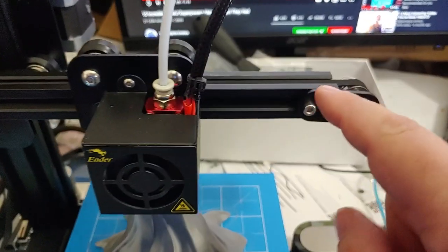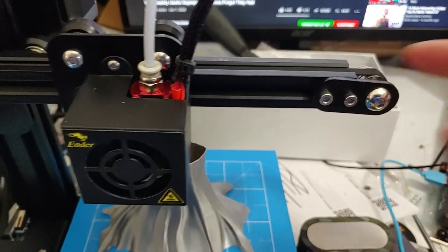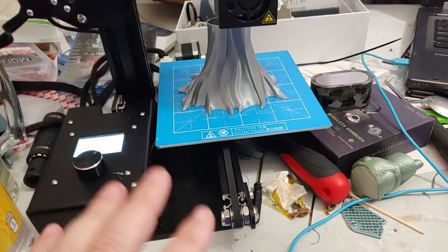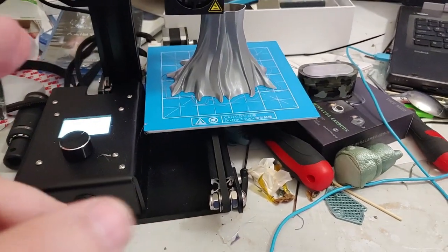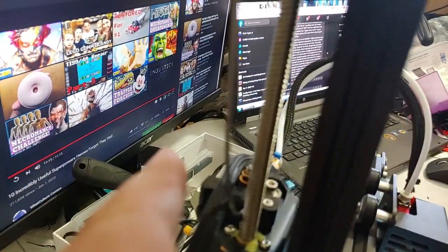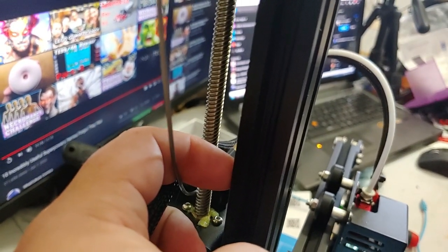You have the same thing here — this is your guidance, this is your motion. The problem comes when we talk about the Z-axis, because on the Z-axis they're both rigid. This lead screw is your motion system and this rail is your guidance system.